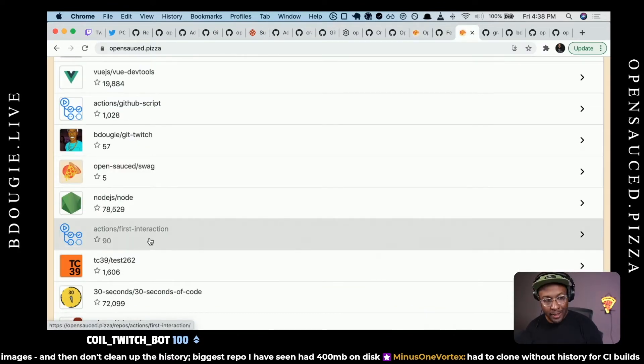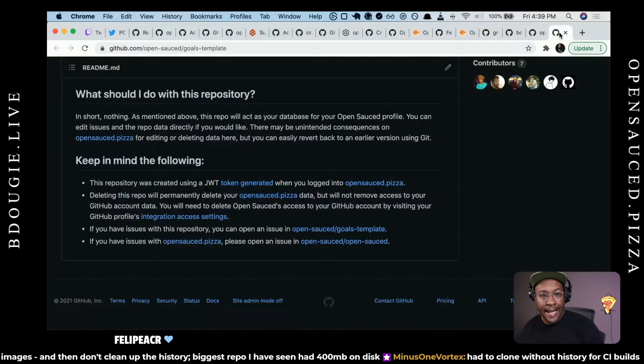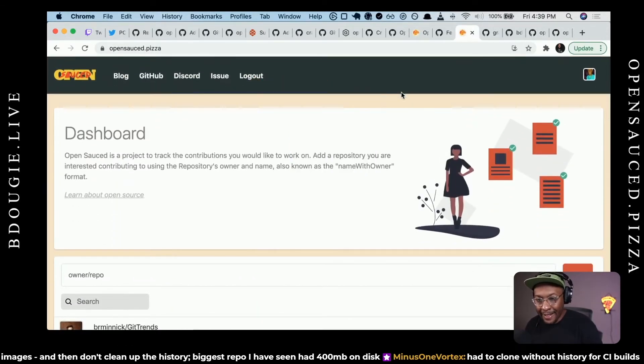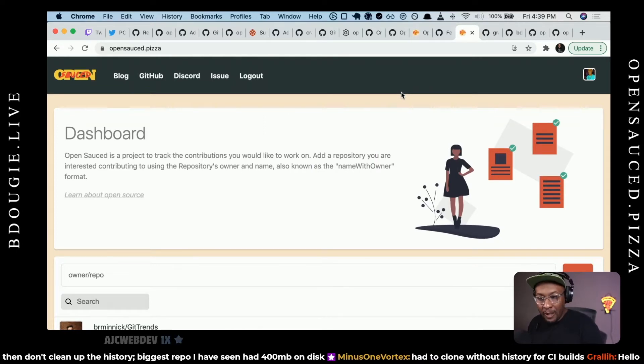That GitHub Action runs to sync the data — all I need is star count, issue count, and forks count, just to display them. For whatever reason I've removed forks and issues from the UI — they used to be there. I think UI-wise it was too busy. Anyway, that data I'm caching in a GitHub repo because of rate limiting. So on OpenSauce — if you're a contributor and you hit the backtick key on your keyboard (on a Mac it's above your tab, in the top corner), you'll see a debug bar.